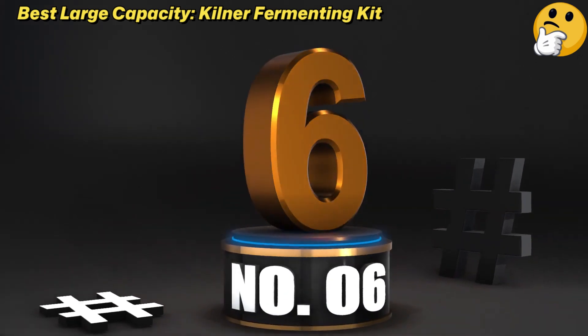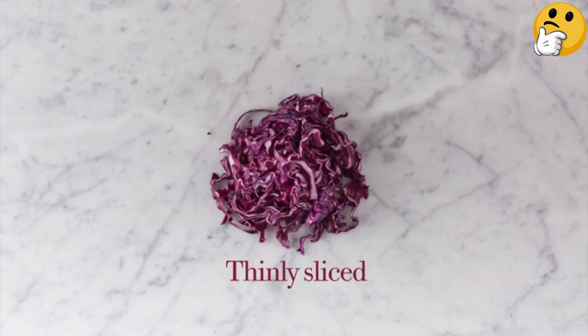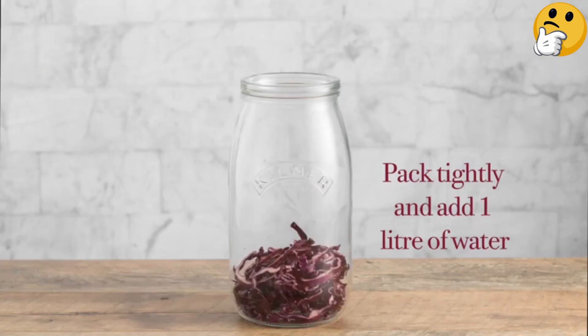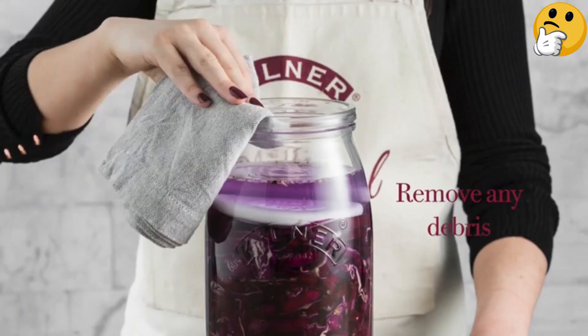Number 6. Best Large Capacity: Kilner Fermenting Kit. We love Kilner's sturdy, beautiful jars, and the one in this kit is no exception. Its 3-liter capacity is bigger than most standard jars included with the other kits on this list, which makes it great for slightly larger batches.